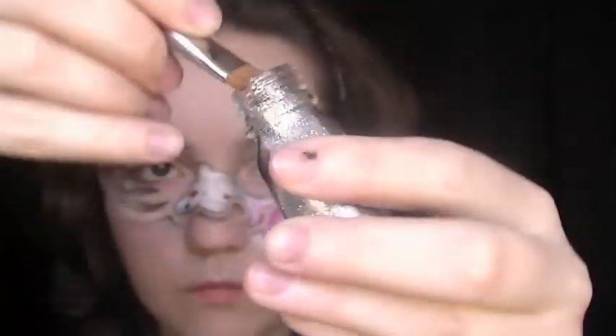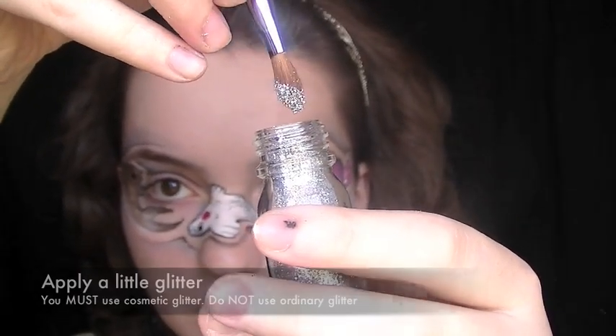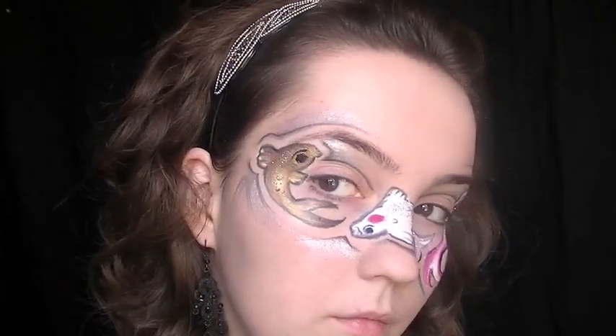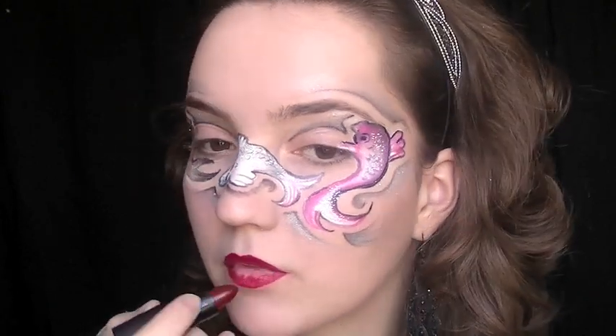The main thing you mustn't forget if you're going to do this look is to take a little bit of cosmetic glitter and just place it on the fish where you would naturally get highlights — as if they were in water or moving about — for example along the ridges of the spine. You can also put some along the designs around the fish if you want to.